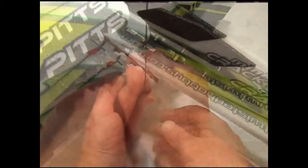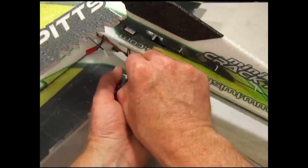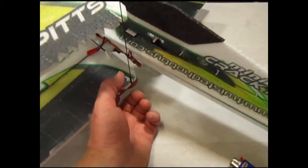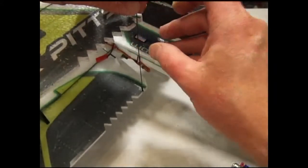I'm going to take the end we just fabricated and snap it onto the horn of the aileron. Snap it in and make sure it pivots freely.